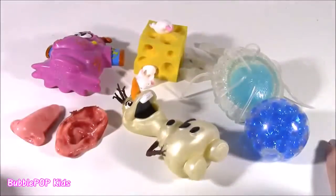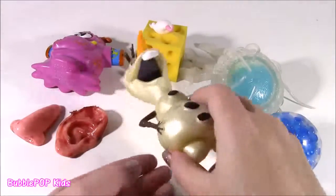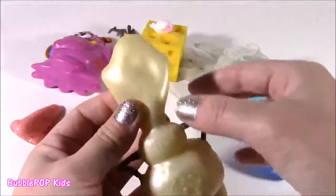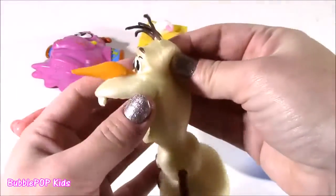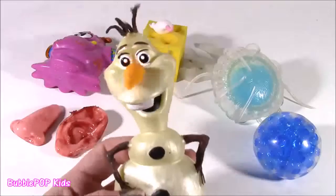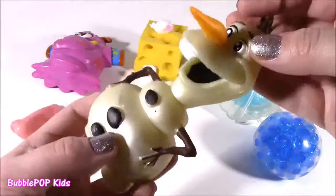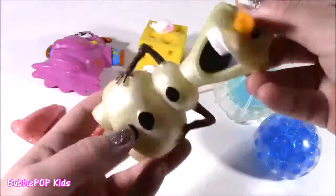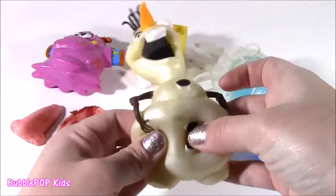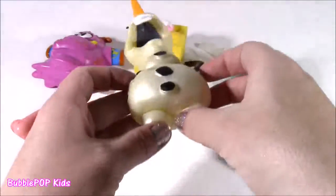Alright everybody, so here's what we have today — a whole bunch of new ones on the testing table. Look at this little guy, it is so weird. It's super stretchy, it's made of this weird material, almost feels like rubber gloves. It's Olaf. It's a super pearly color, almost like a gold. I'm loving the shade of this, and I really do not know what's inside. It feels a little bit like Orbeez, kind of crunchy in there. It's going to be a good one.